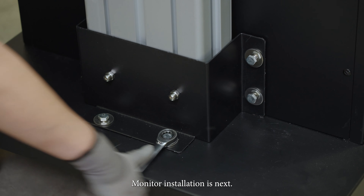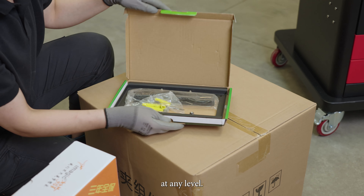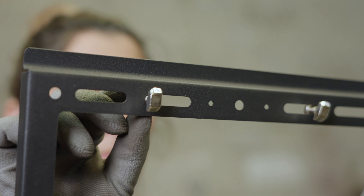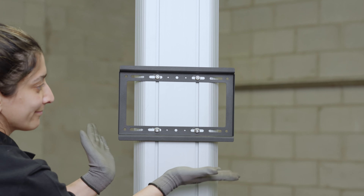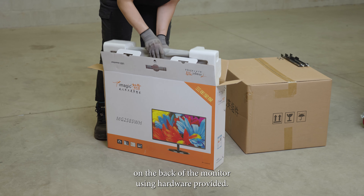Monitor installation is next. Install the included brackets to the column at any level. Then install the two bracket hangers on the back of the monitor using a Phillips screwdriver and hardware provided.